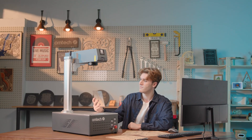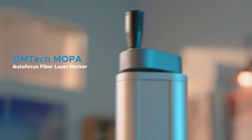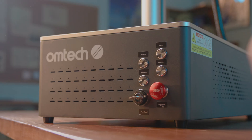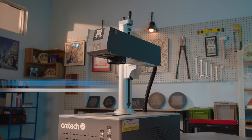What if precision marking could be effortless? Meet the Omtek Mopa Autofocus Fiber Laser Marker, the answer to all your marking needs. Set up your next project with one touch — no adjustments, no delays with automated focus.